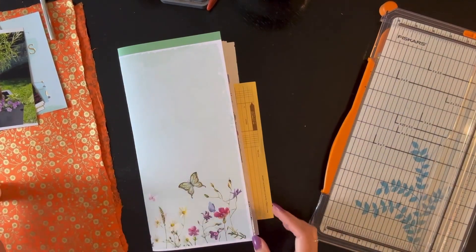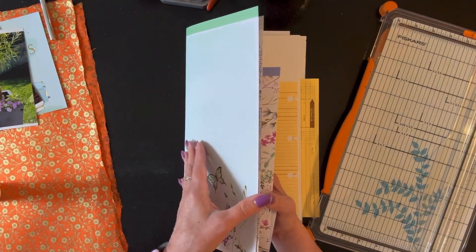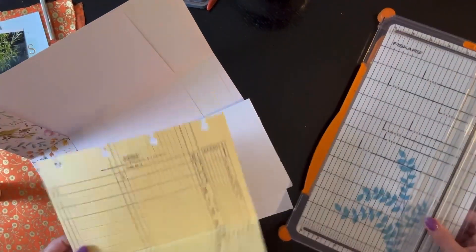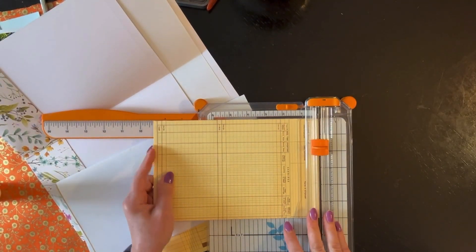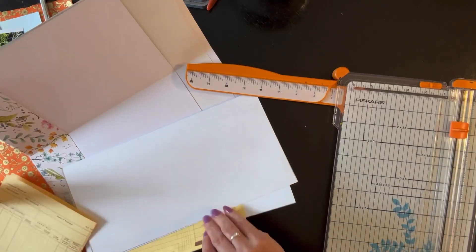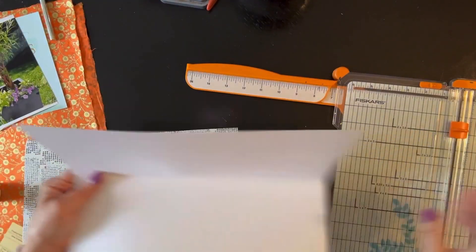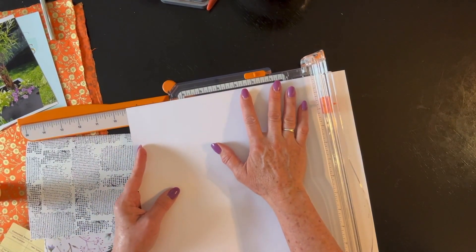The first thing I want to do is hold this one up to make a pocket. I'm going to measure the width of this, which is probably about eight and a half — actually it's nine. So I am going to do nine and a quarter. This one could be a little shorter. I'm going to start at nine and a quarter, so I'm just going to do a quick little trim to get these all relatively the same size.